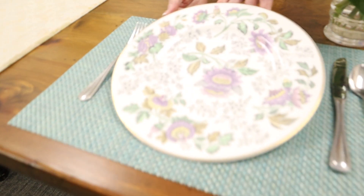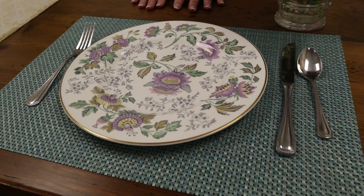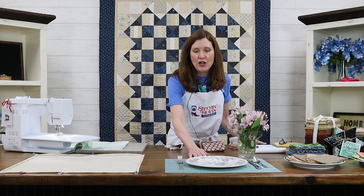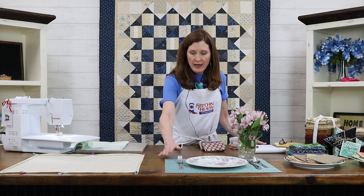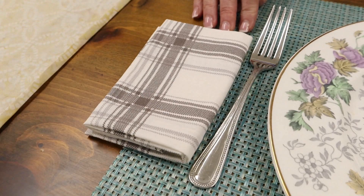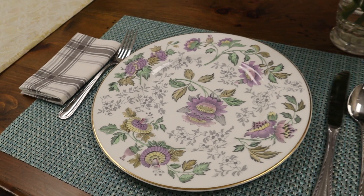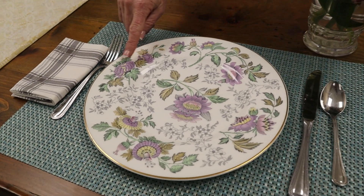For those of you who are all set for your table runner, you might also want to consider another super easy project for your Thanksgiving table. I love to use my grandmother's china on holidays — this is my grandmother's china. It's a long-discontinued Wedgewood pattern and it's quite ornate. You can jazz it up by creating a little more interest with your table linens. I've partnered it here with a more modern placemat, and another thing I like to do is add cloth napkins with a little pattern to them.